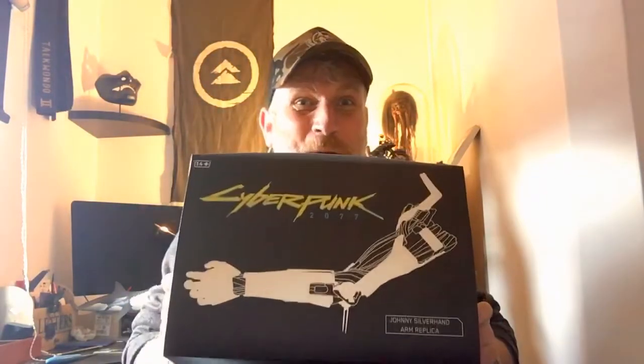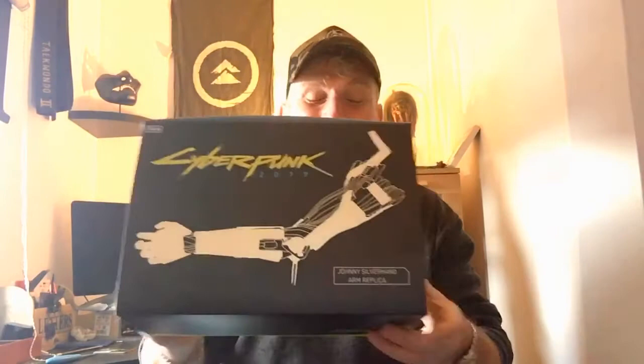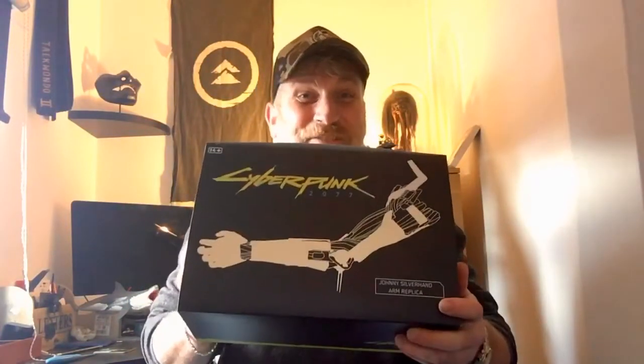However, I did find this today in the game shop — this is Johnny Silverhand's arm replica. I don't think it's full size, but anyway let's have a little look and see how good it is. This is a lot cheaper by the way. So let's get this box open if we can.